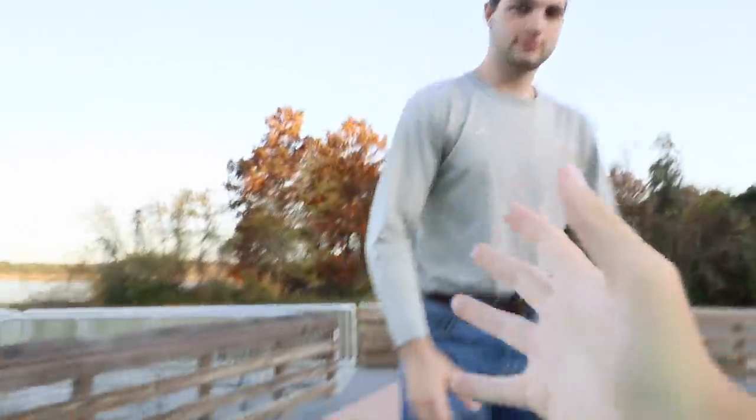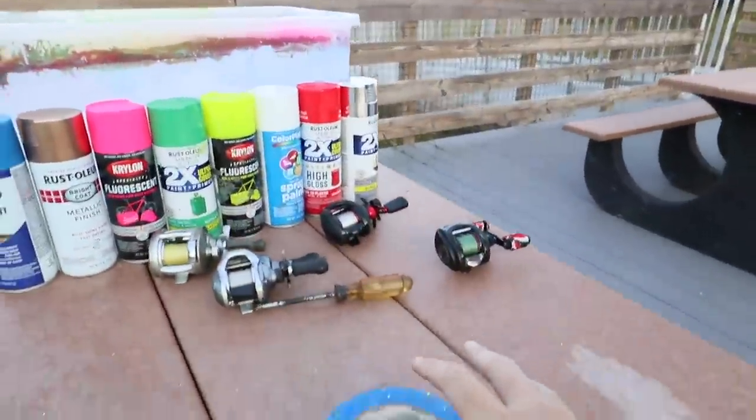All right Mason, we've got everything we need for hydro dipping here. First we need our water.